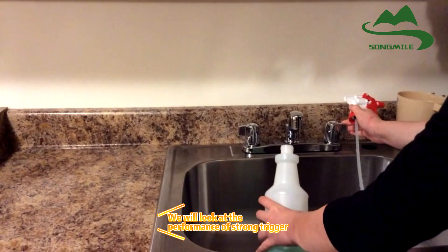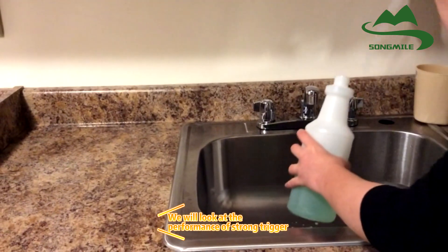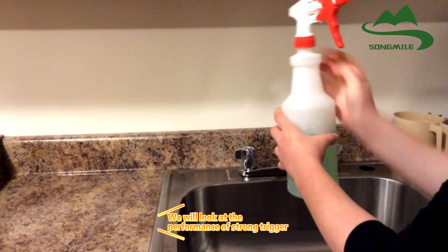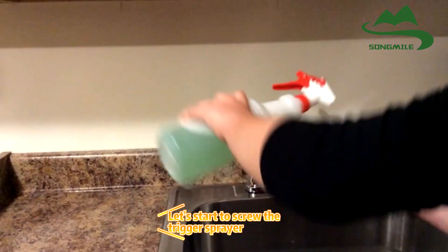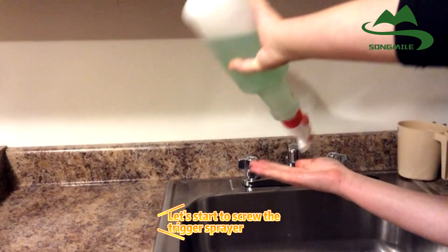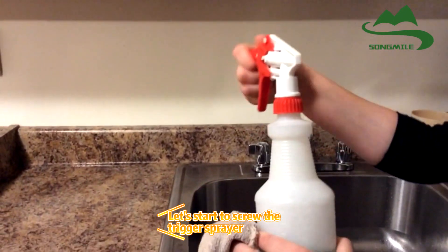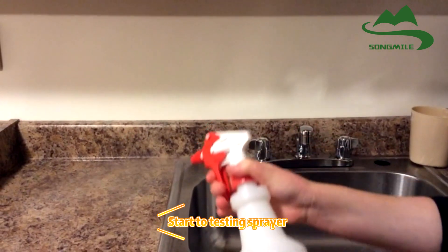We will look at the performance of screwing the trigger. Let's start to screw the trigger spare. Start to test use per ear.